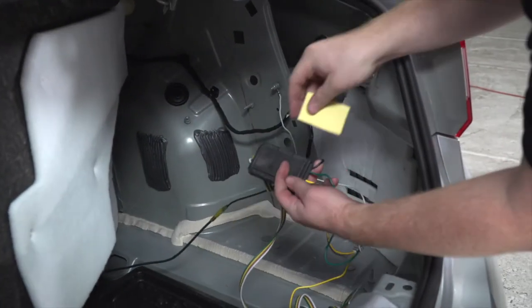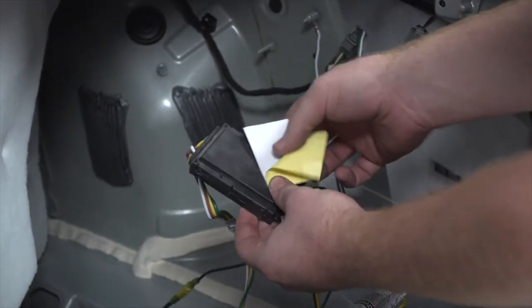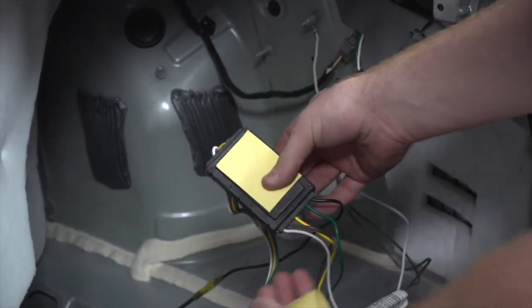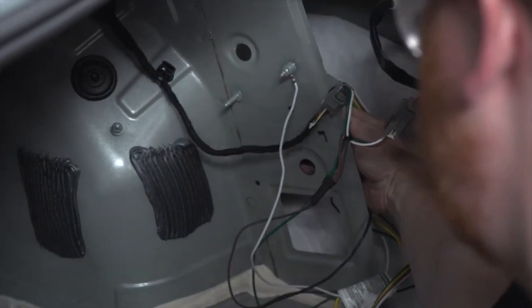With our trailer wiring all connected, we're going to go ahead and clean up the rest of our wires. We're going to take this double sided tape and we'll go ahead and connect it to the converter box, then we'll take the other side and put it behind this metal.